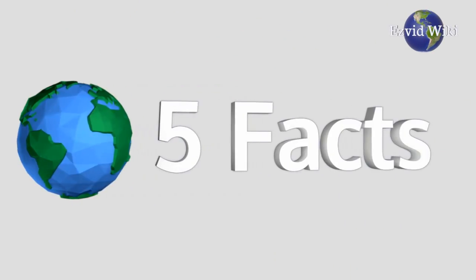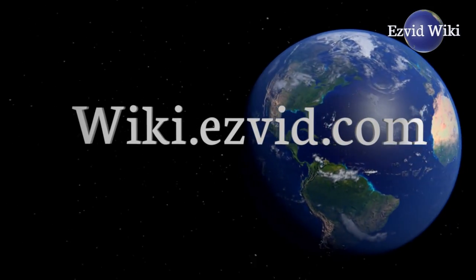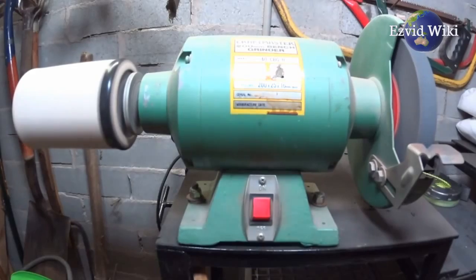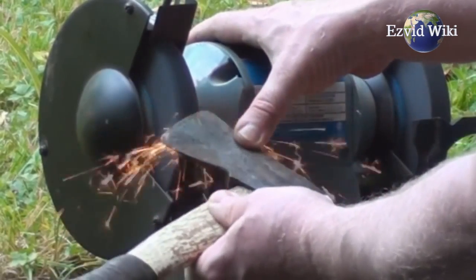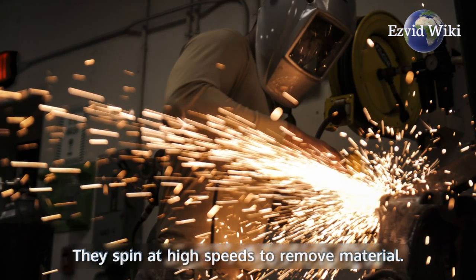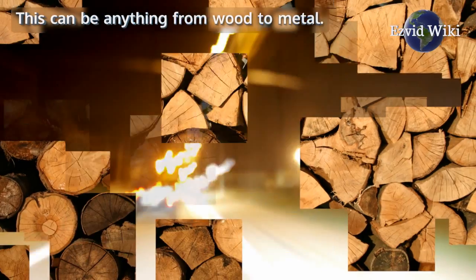These are the 5 facts you need to know about bench grinders. Fact number 1: A bench grinder is a portable version of larger, industrial grade grinding machines. These can be found in many machinist and metalworking shops. They spin at high speeds to remove material — this can be anything from wood to metal.